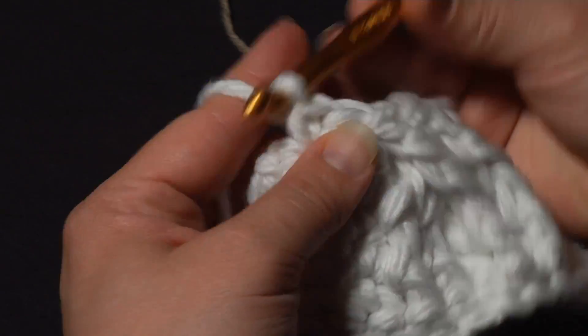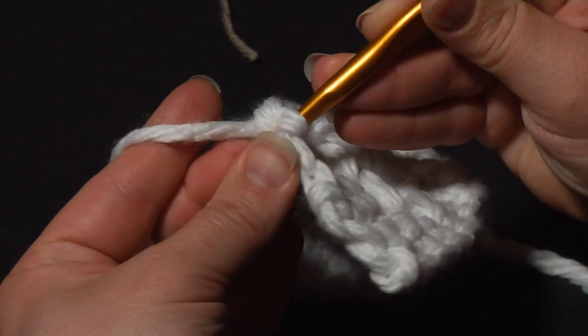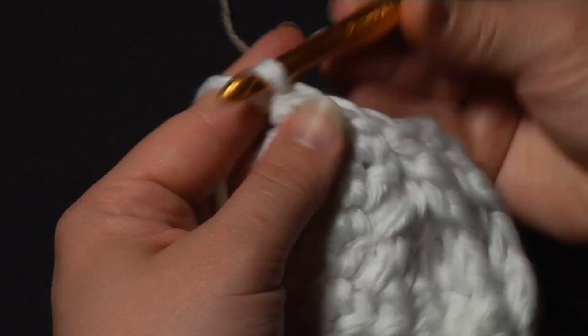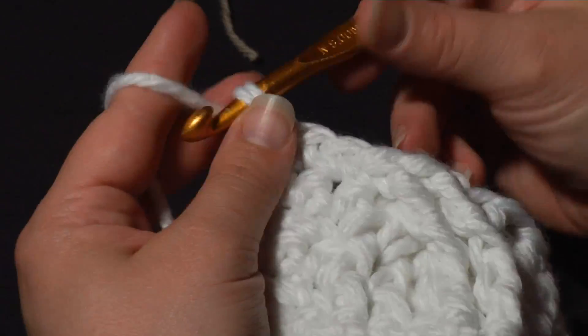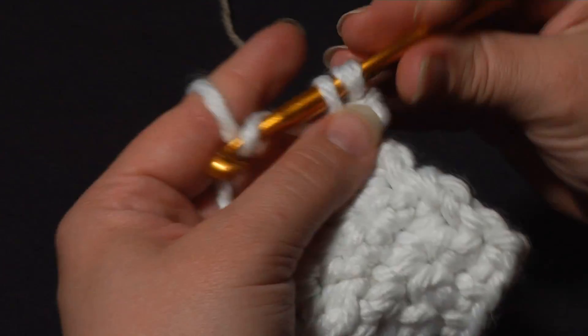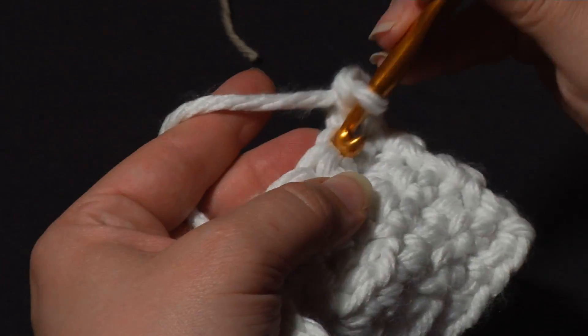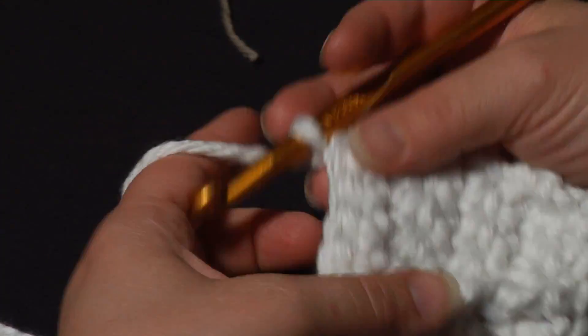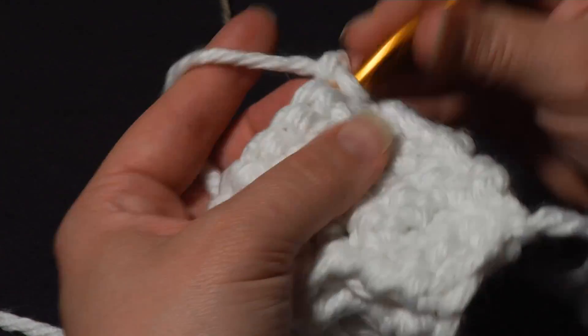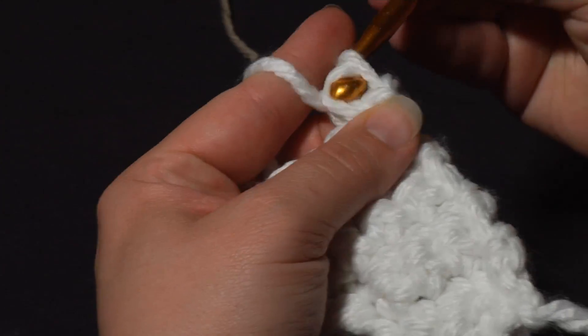One, two, three. There, you've made your twist! To show you how that looks a little better, we'll go ahead and work our opposite side row just as before, with a row of single crochets. Let's do one more row of crochet cables, just to show you how the whole twist is going to really look when it's done.